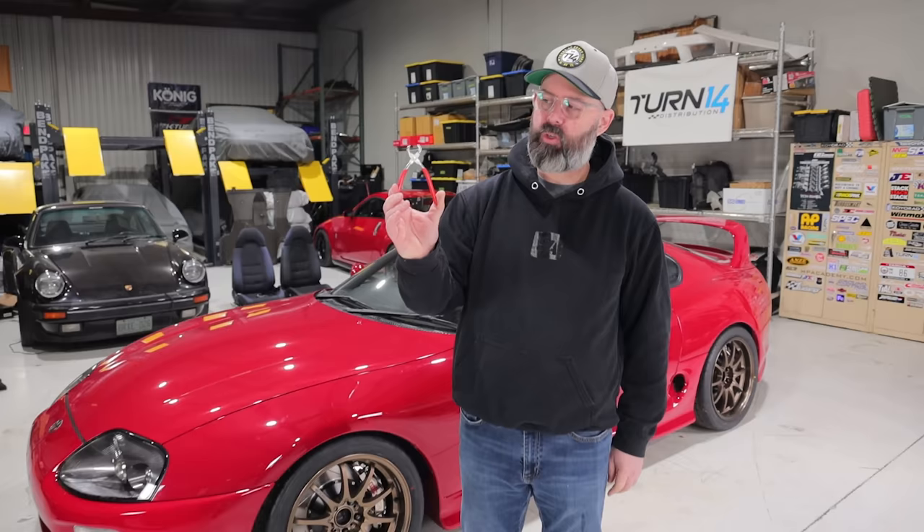Welcome back to JDM Legends presented by Turn 14 Distribution. Our Amazon-grade hog ring tool has showed up, which means it's finally time to finish off the interior.